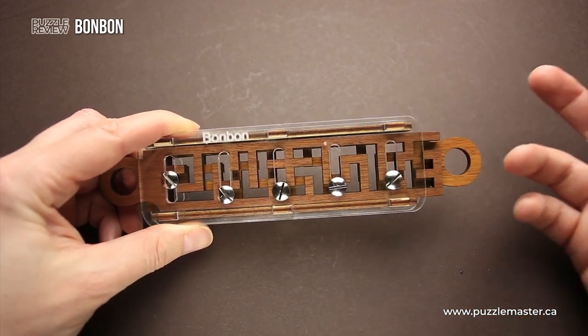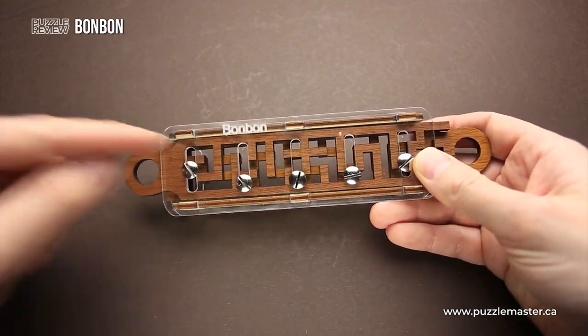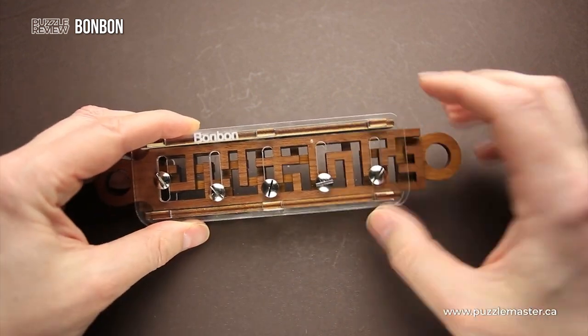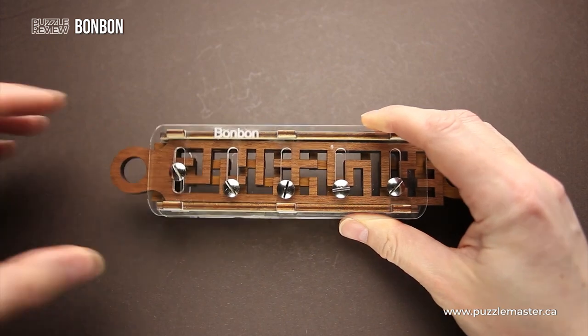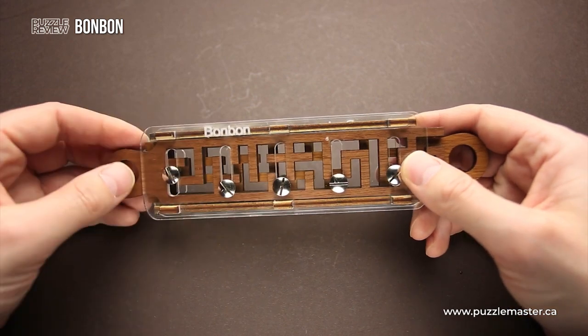And then you have to figure out what to do next in order to actually move them — not inside, but outside — since the opening is here and you have to remove the slider all the way to the left and the other one all the way to the right. So it will be a very difficult puzzle.